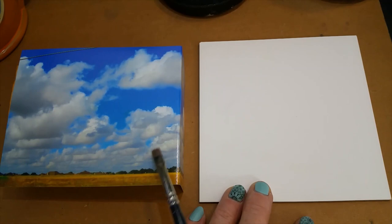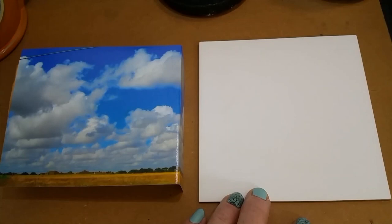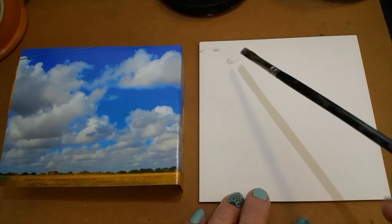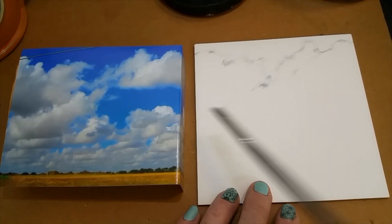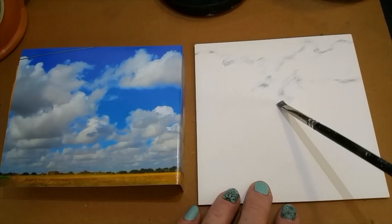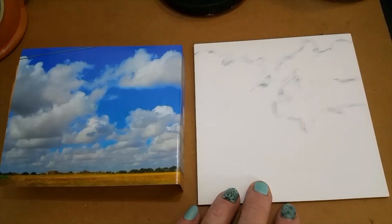I want to look at the negative space that the blue is in. Notice that the blue starts off really vibrant and comes down and isn't so vibrant lower down. The biggest clouds will be the ones closest to you in bigger clumps. I'm just taking a little bit of blue and white that I had from a previous session — not really a wash — and just sketching in where the negative space will hit the clouds.